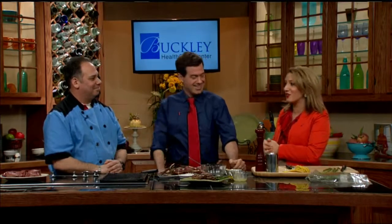What we're going to talk about first is Valentine's Day, just around the corner. So why not make a romantic dinner for two? Joining us to show you a delicious idea is Mike Harrison, the head chef at Seasons Restaurant at Buckley Health Care Center in Greenfield.